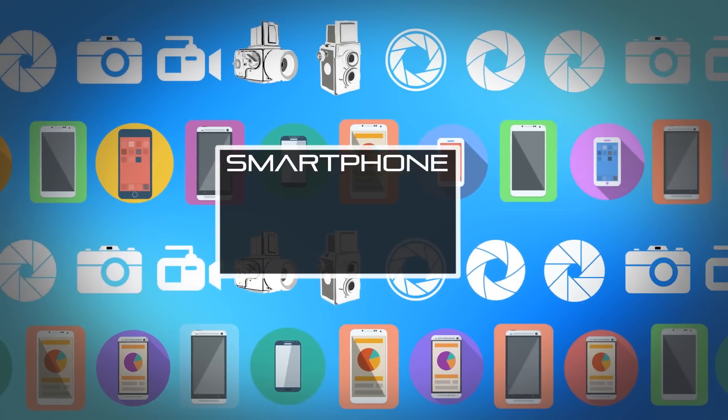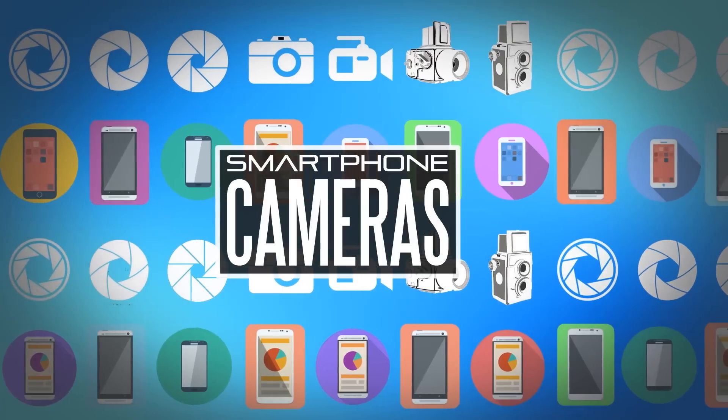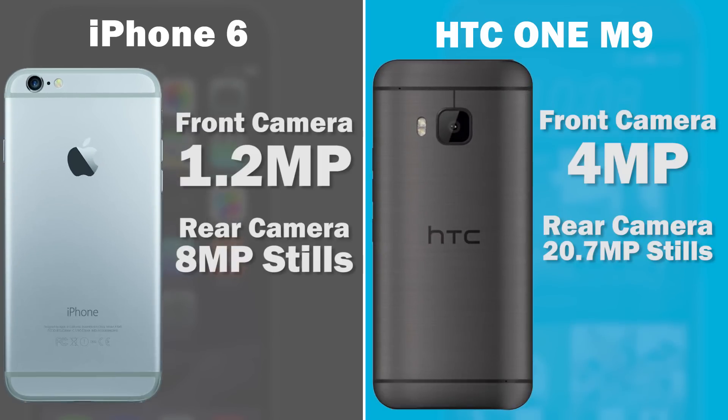Moving on to the cameras. For the front-facing camera, HTC has taken their ultra-pixel technology from previous generation One phones and put it on the front, giving us a four-megapixel camera capable of 1920x1080 video. That's going to give much better selfie quality compared to the 1.2-megapixel sensor on the iPhone 6. As for the rear-facing cameras, this is probably one of the biggest differences from the M8 to the M9.